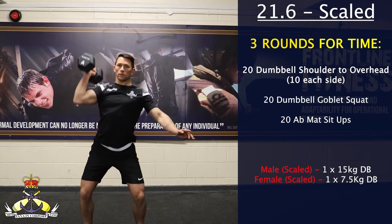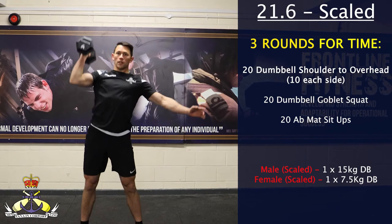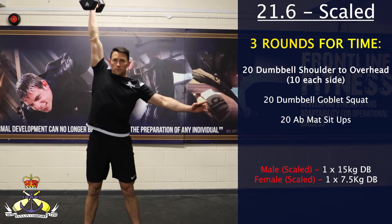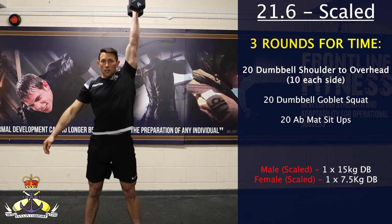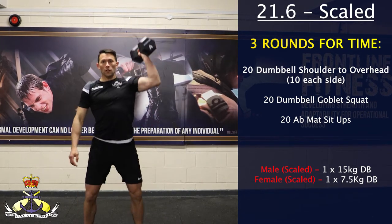On the 3-2-1 go, the athlete will perform their 20 shoulder to overhead. Movement standards: the dumbbell must start in the front rack position and be pressed overhead where the arm must be in line with the ear and the hips and elbow are fully extended.